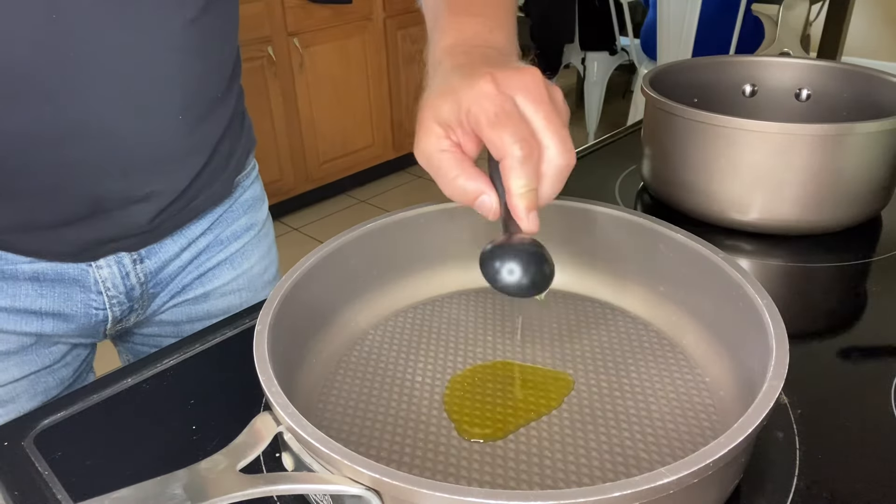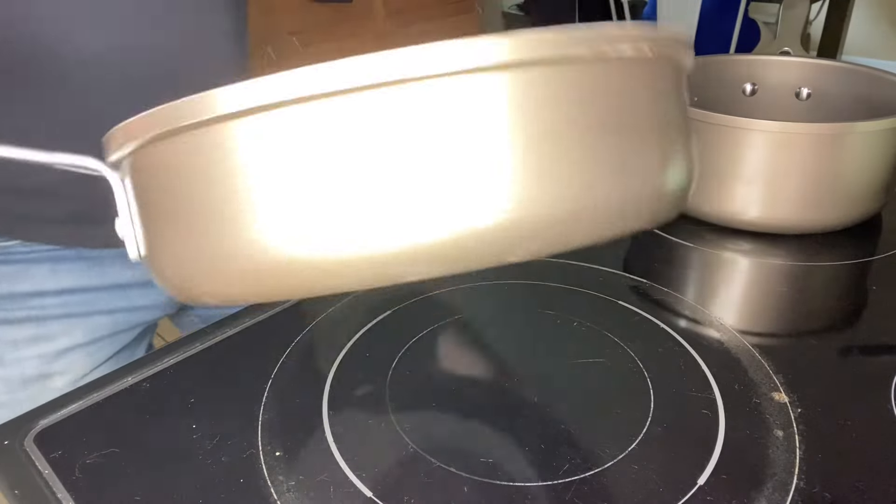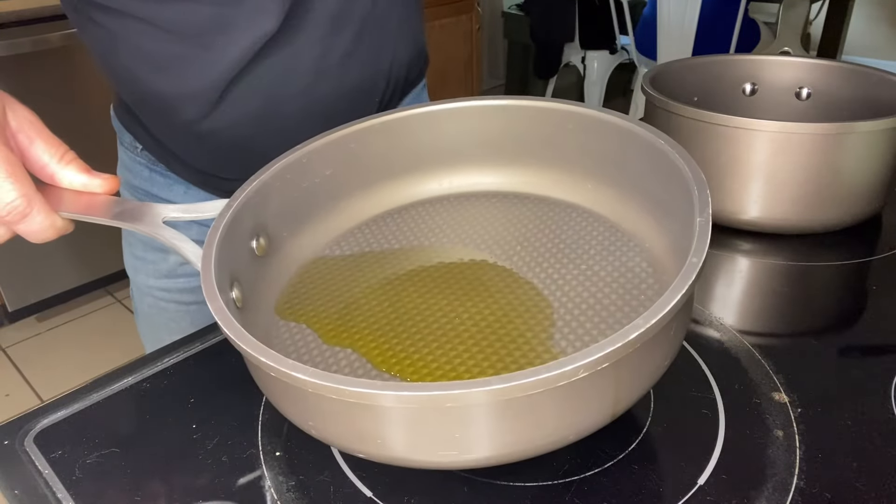Next we're gonna add one tablespoon of olive oil into a skillet. We're gonna bring our heat up to a medium to medium-high heat.